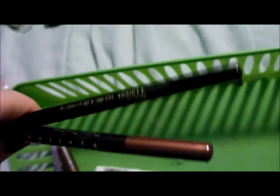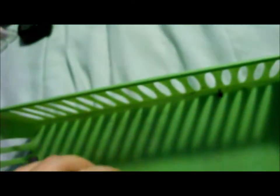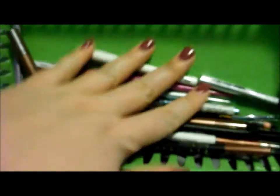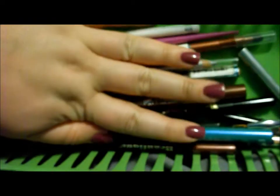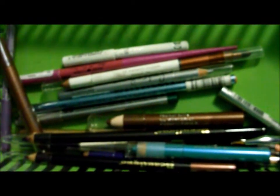And then I just have some more random pencils — nothing really special. I have a couple of the beauty eyeliners from Sally's. These are nice; they glide on really well. I don't know about their wearing power, but they are nice pencils. So those are my eye pencils. That's all for the eyes and my most-used products, and I will be back with eyeshadows and lipsticks later.